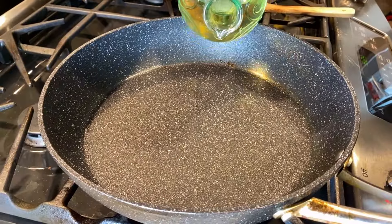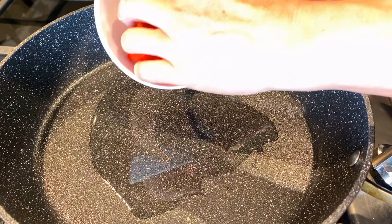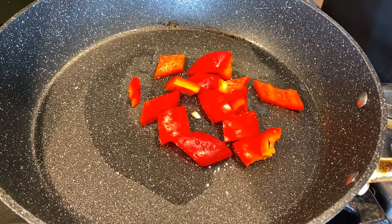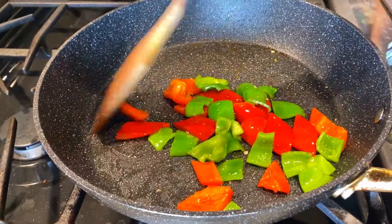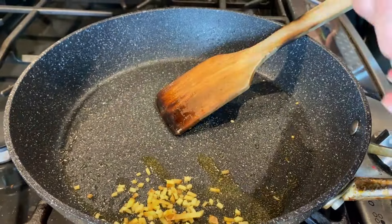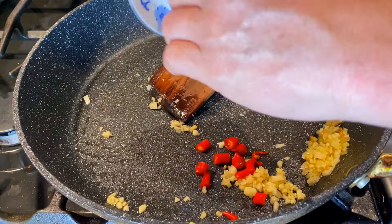Then in a pan large enough to stir fry in, you're going to add some oil over medium to high heat. The first thing we're going to do is add in our two different colours of peppers, and cook them until they're almost cooked through, which should take about a minute or two. Remove the peppers from the pan, and then we're going to add in our ginger, our garlic, and our optional fresh chilli peppers.